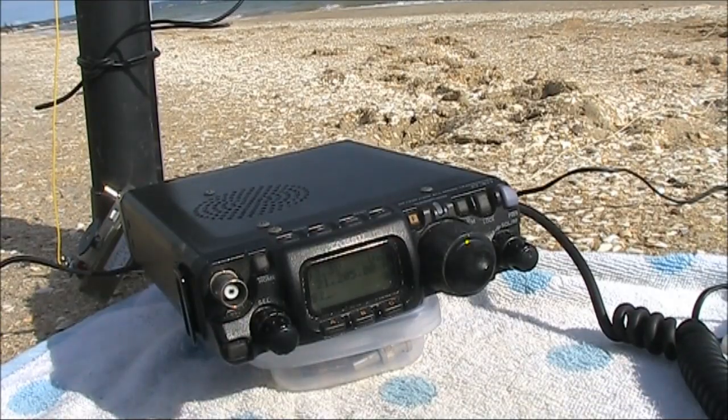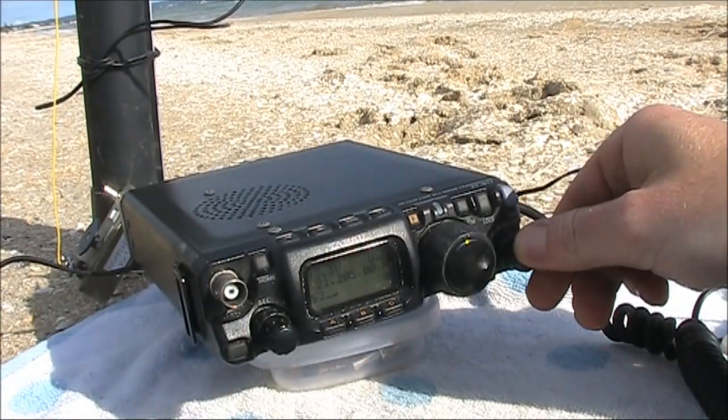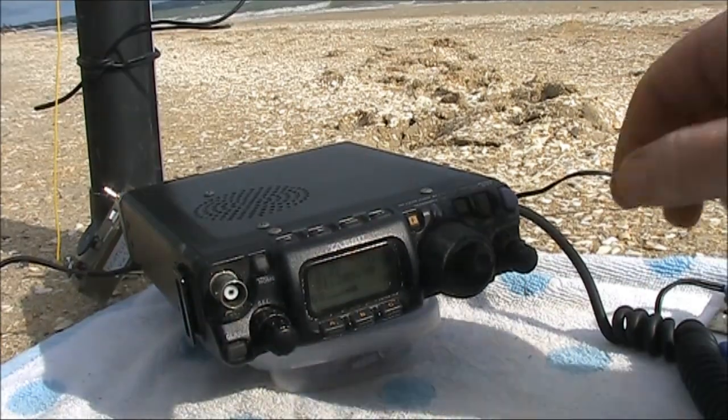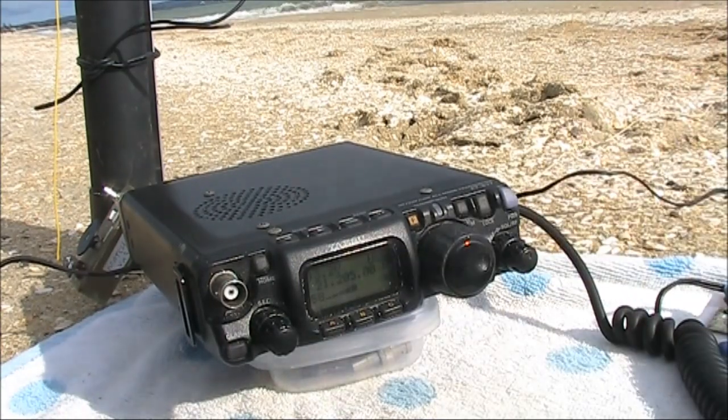Three VK3 Yankee Echo Portable, VK4FAAF — five and three on the 15 metre band. Trying portable from the beach down there in Victoria.